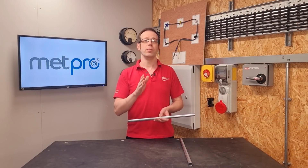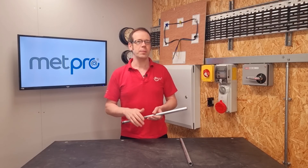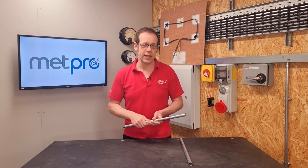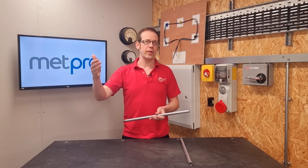Regulation 543.1.4 states that where it is desired not to calculate the minimum cross-sectional area in accordance with 543.1.3, the cross-sectional area may be determined in accordance with Table 54.7 - essentially, if you can't be bothered with the adiabatic equation, you can use this easier way. The reason there are two methods is that while the adiabatic method is more involved, it's also more specific, meaning you could get away with a smaller CSA for your CPC. The regulation concludes that where Table 54.7 produces a non-standard size, a conductor having a larger standard cross-sectional area shall be used - so if you end up with a figure like 3.1mm², you go to the next size up, which would be 4mm².